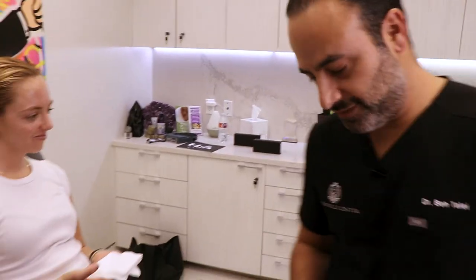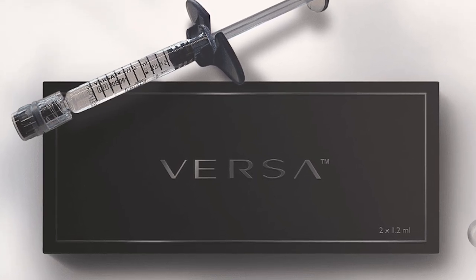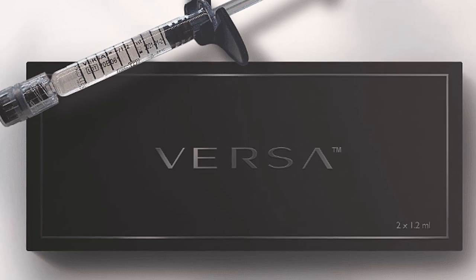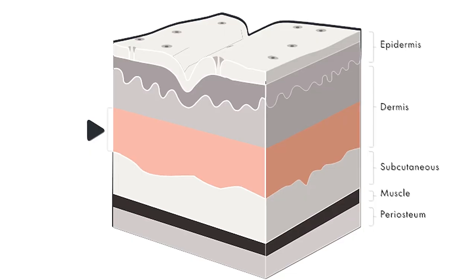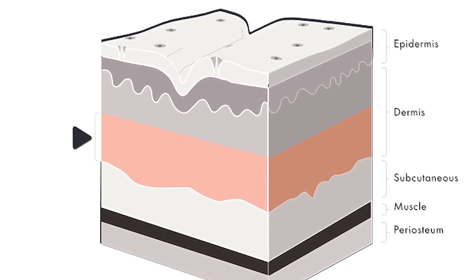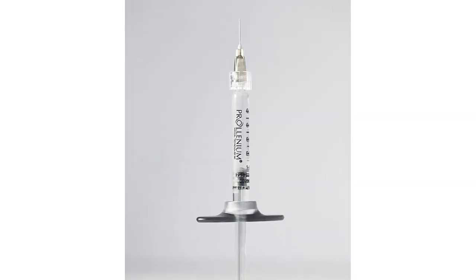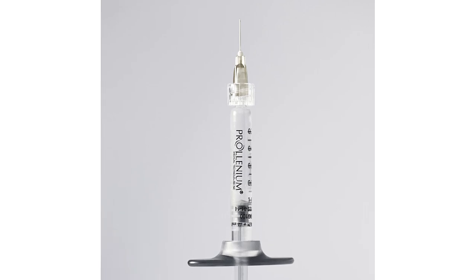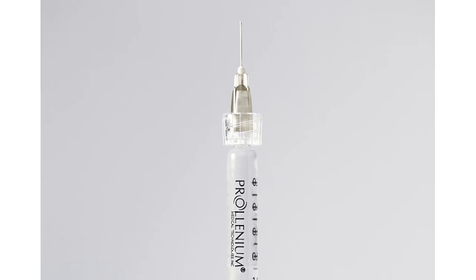Let's play first with the chin and the jawline. For this we're going to use Reveness Versa — this is their classic filler, which is fantastic. It is one of the newer types of cross-linking, which is a little bit more linear in how it injects. It's very smooth and can be used in soft tissue under the dermis, or going up onto the bone as well. Very easy to inject. It comes with a 27-gauge needle, which is kind of on the big side, but that's fine for a smooth filler placed on the jawline.